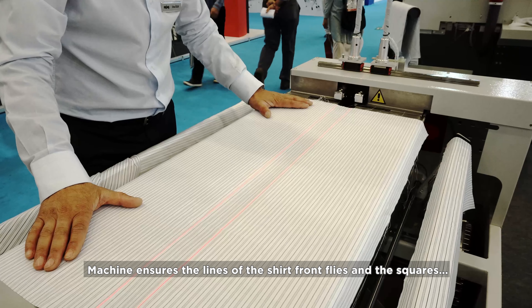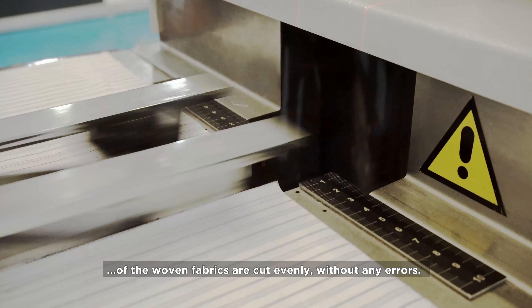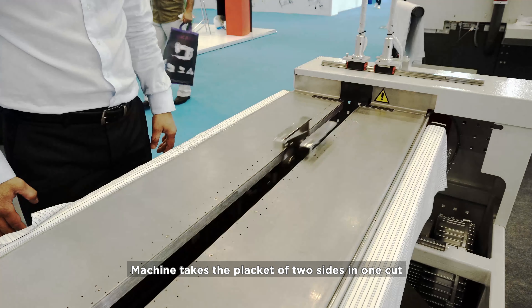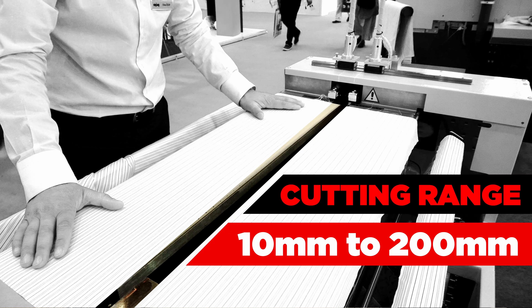The machine ensures the lines of the shirt front flies and the squares of the woven fabrics are cut evenly without any errors. The machine takes the placket of two sides in one cut. The EPA 208 is able to operate with a cutting range from 10 millimeters to 200 millimeters.